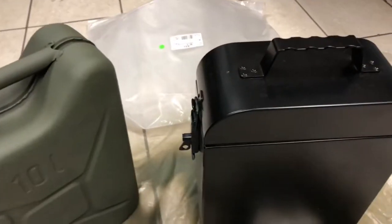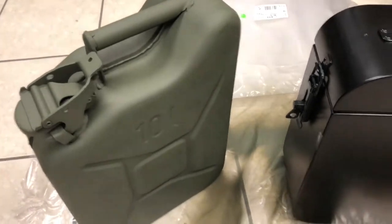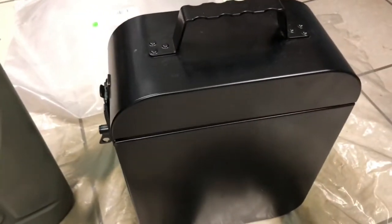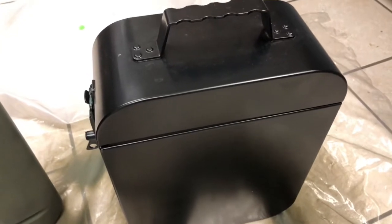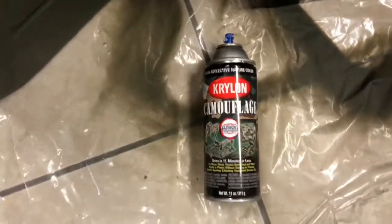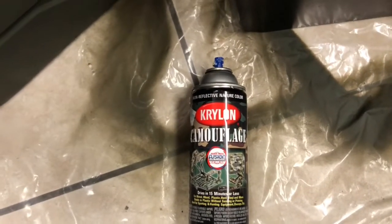Here's the factory ammo can and the factory fuel can for the Ural. I went ahead and painted it — you can see the difference. Don't be in a hurry to paint it; I didn't prep the surface because I'm lazy. Just do light coats. I'm using Krylon camouflage green, which is the closest thing to the factory olive drab I could find.